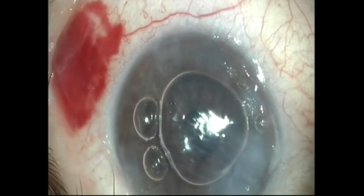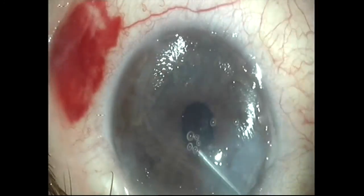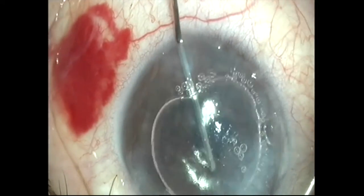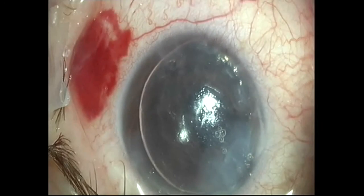With this video, we hope to have shared with you our enthusiasm for this magnificent corneal technique, in spite of its difficulties. Thank you.